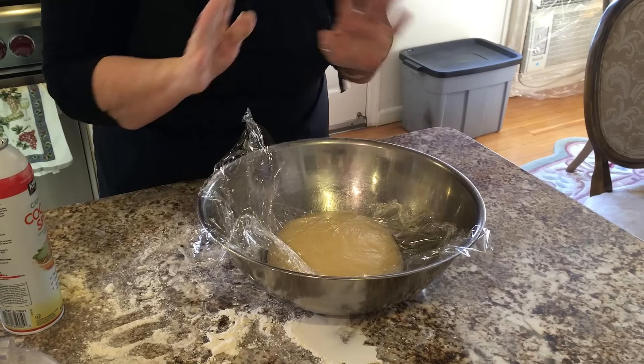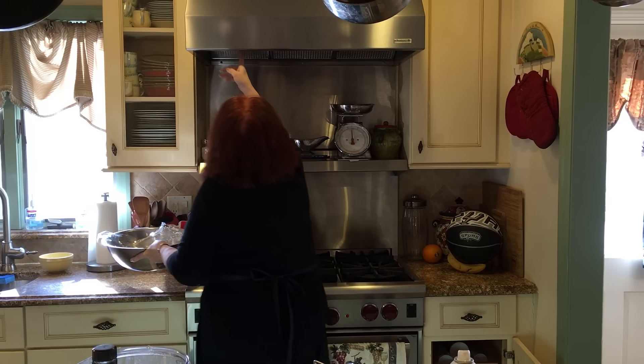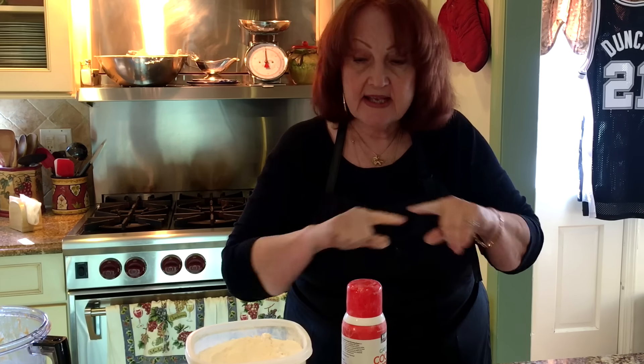You're supposed to put it in a warm spot, but I have the convenience of a warmer. You wait until the dough is double in bulk. When it's double in bulk, you're going to work it and mold it into a bread — I usually braid it. It'll take a couple of hours, maybe two to three hours. I'll be back to show you when the bread has doubled in bulk.